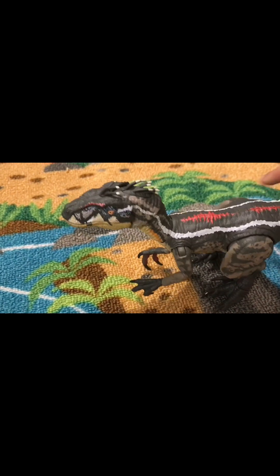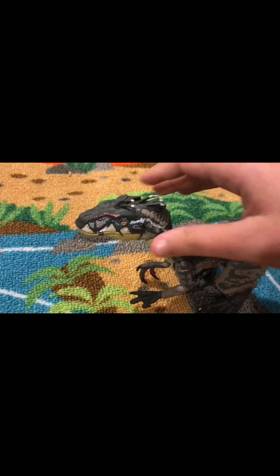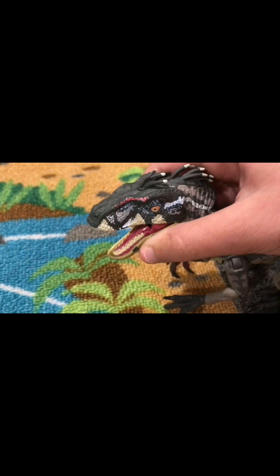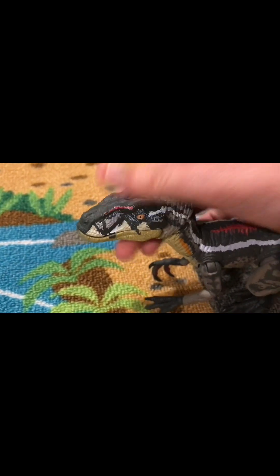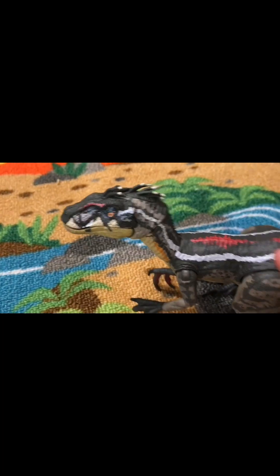So this is a review on the Jurassic Park 3 male Velociraptor. Now isn't this beautiful? The Amber Collection.